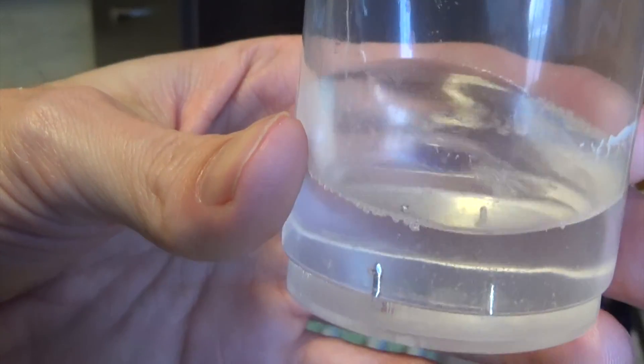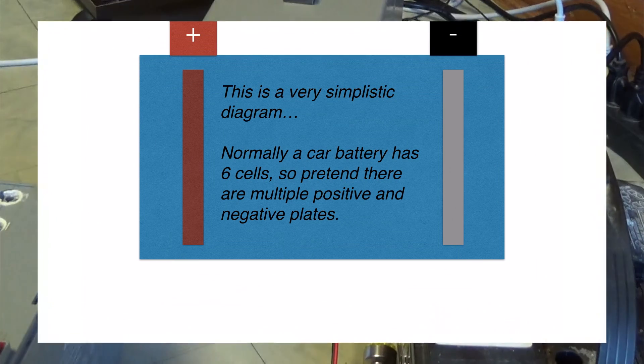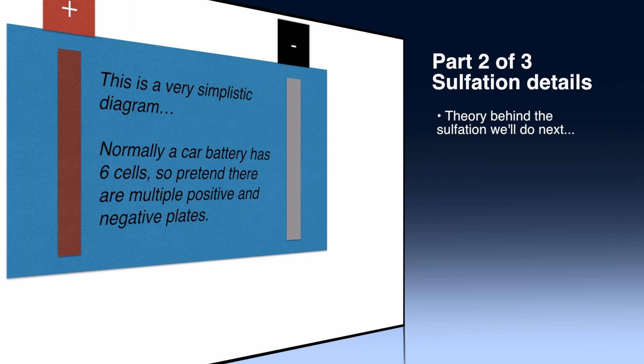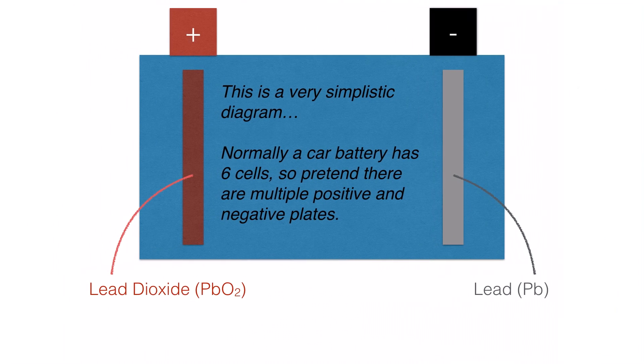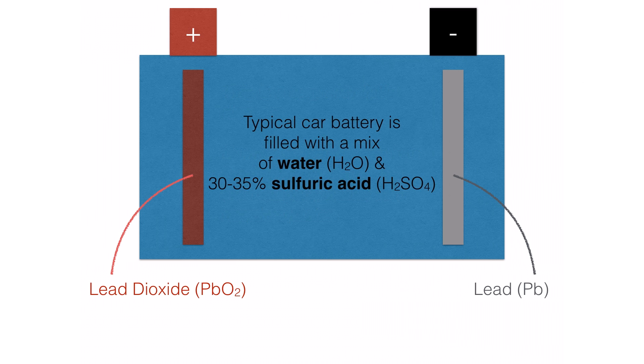Now I'm going to switch over to another clip before we go into the magnesium sulfate. I'm going to quickly show you how sulfation comes about and how we fix it. We've got a very simple diagram of a battery — feel free to pause if you want to read something. We've got a couple of plates: lead dioxide for one and lead for the other. You don't have to remember which is which, but just keep in mind these are the primary components of a lead-acid battery.